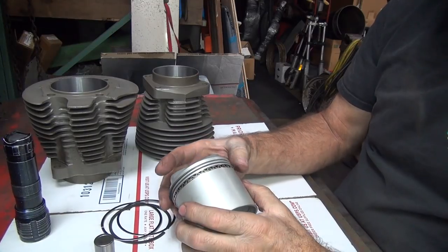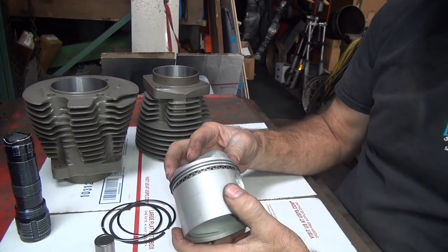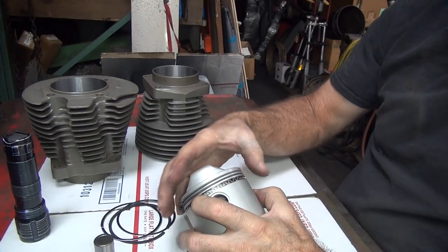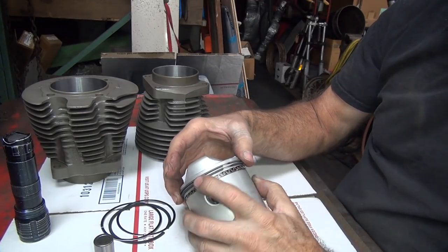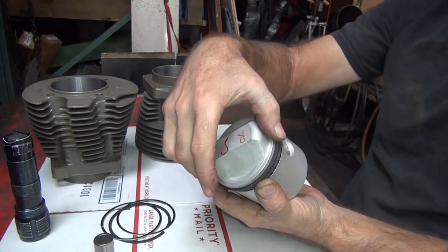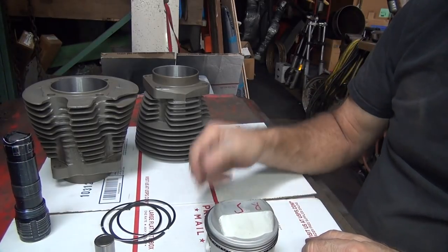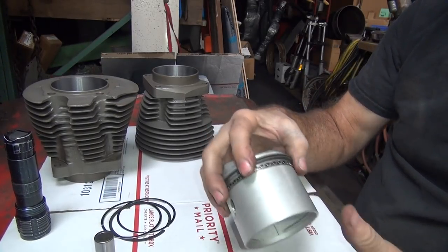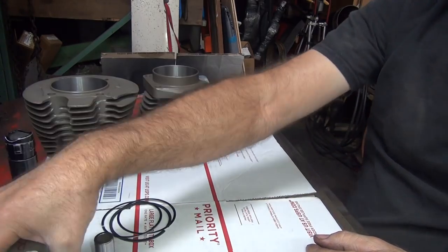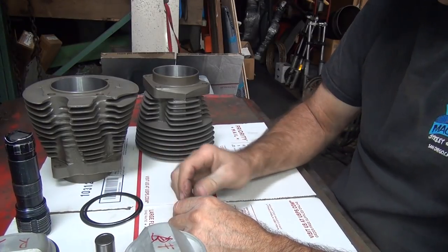Do you want to make sure the openings are opposite on this one too? Yep. So we've got a gap right here, so we're going to put a gap over here - and then that one's 180 over, gap's on this side. So you've got a gap on each 45. Perfect. They're nice and free - that's what you want. We got one done - let's nail out another one.